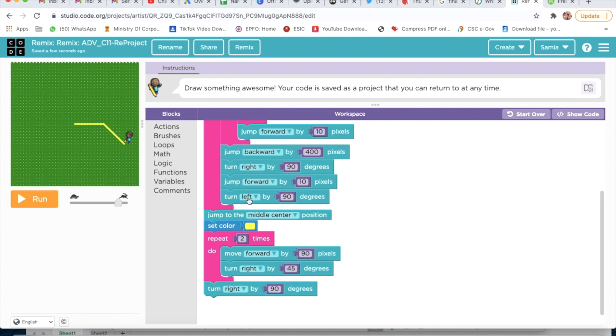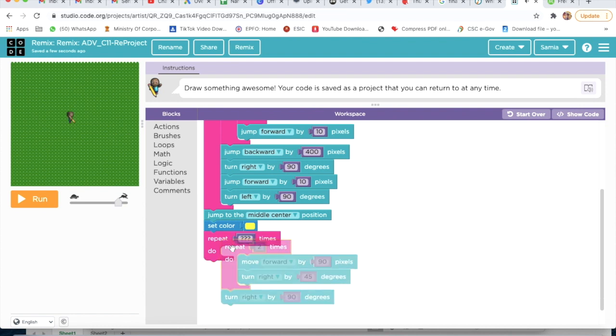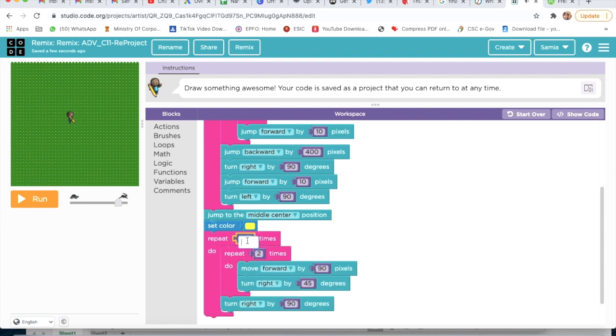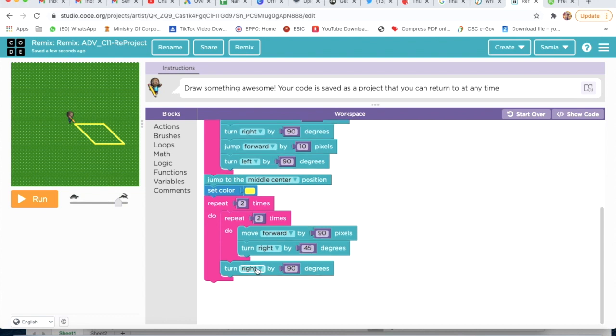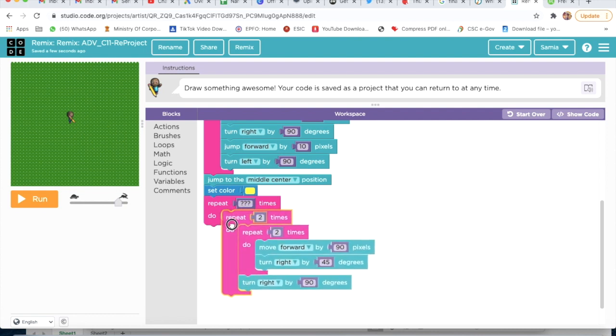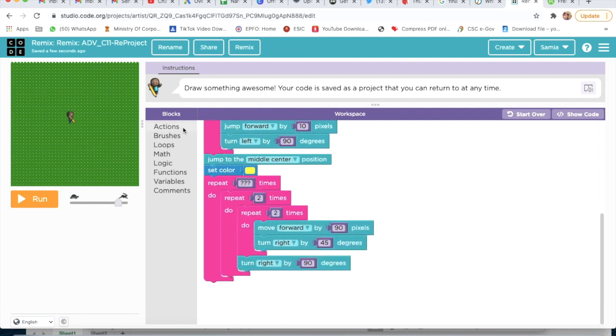I will take one more loop — Repeat Do — and attach it here, typing 2. Then I will click on Loop again and take another Repeat Do, attach this here. Now I go on Actions and take Turn Right, attach here — Turn Right by 30 degrees.